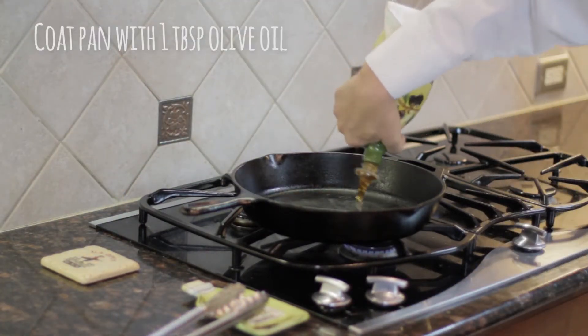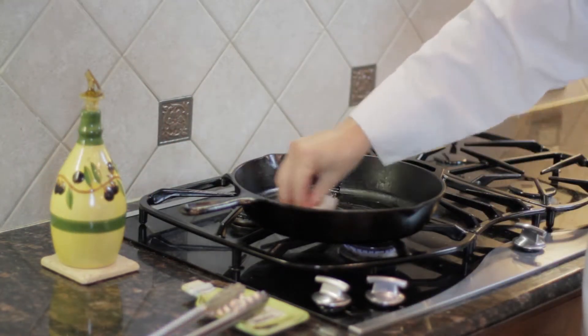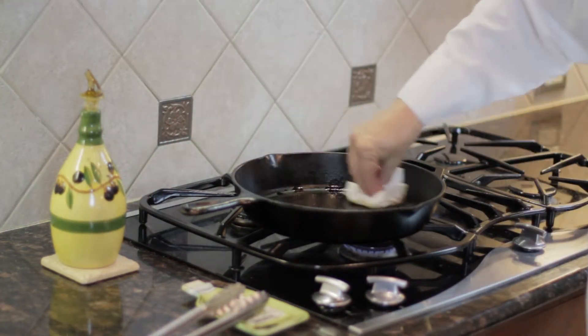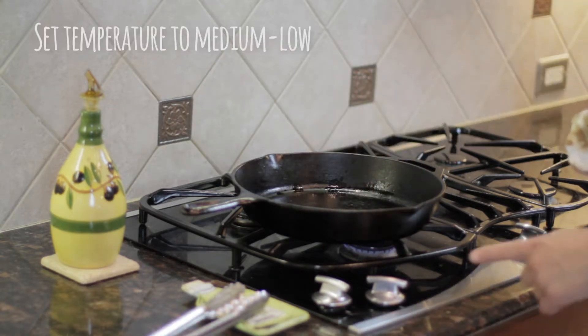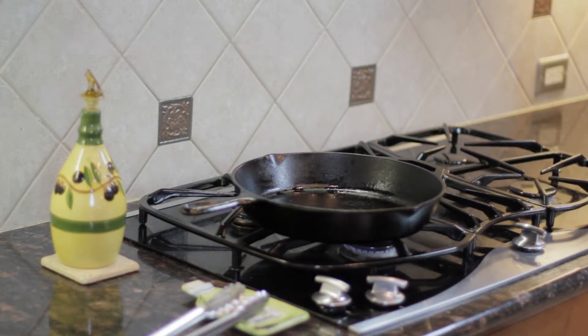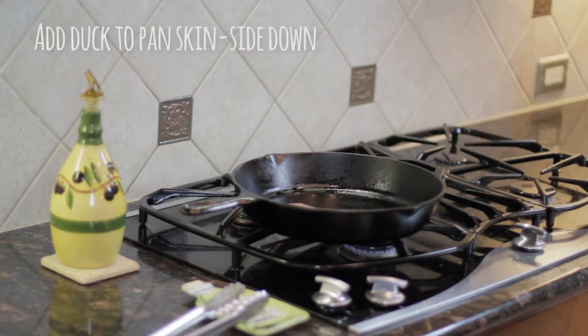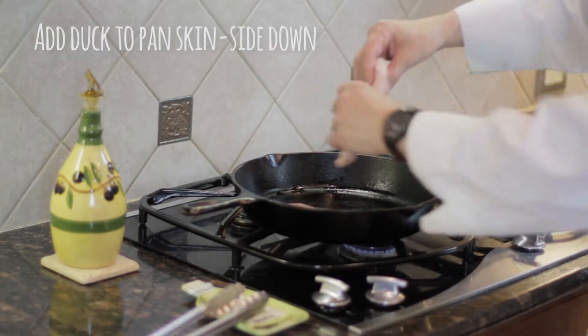First we're going to coat the skillet with about a tablespoon of olive oil, just enough to cover the surface of the pan. I've set the temperature of the stove to medium-low. Now this is very important — this is a low and slow cook method.